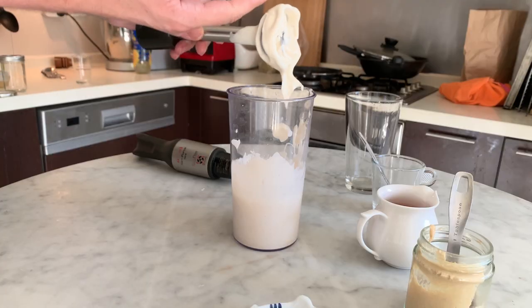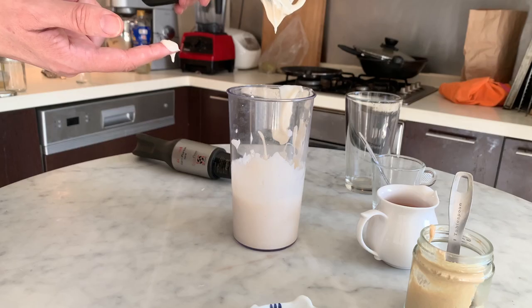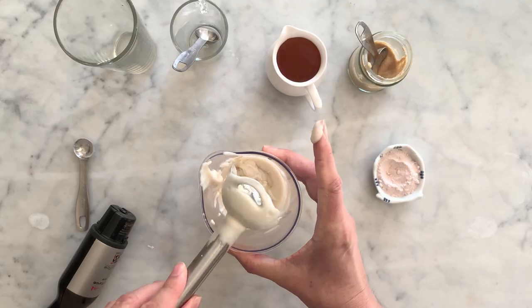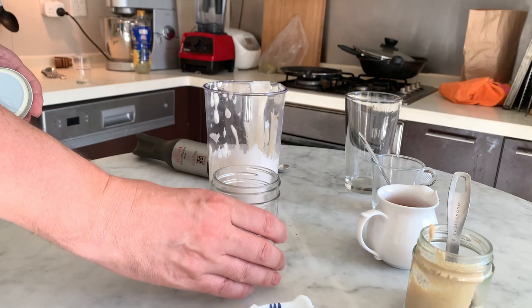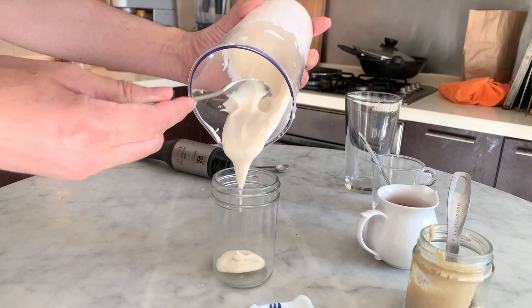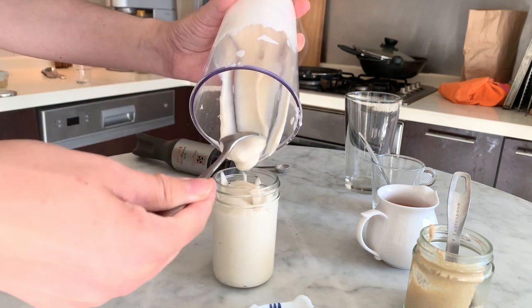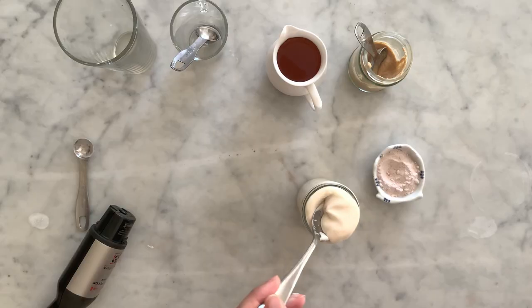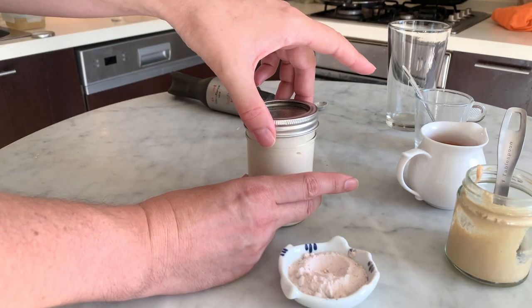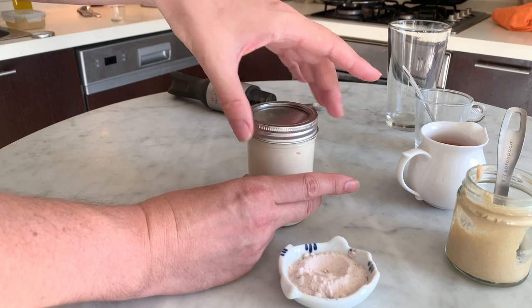It must be firm and glossy like a thick cream. Remove the excess of mayonnaise from the immersion blender head, then transfer the mayonnaise into a jar. You can use the mayonnaise on the spot or put it in the fridge — it will keep there for up to two weeks with the lid on.